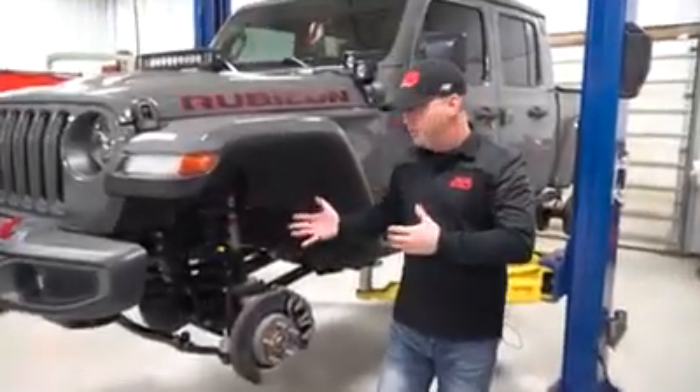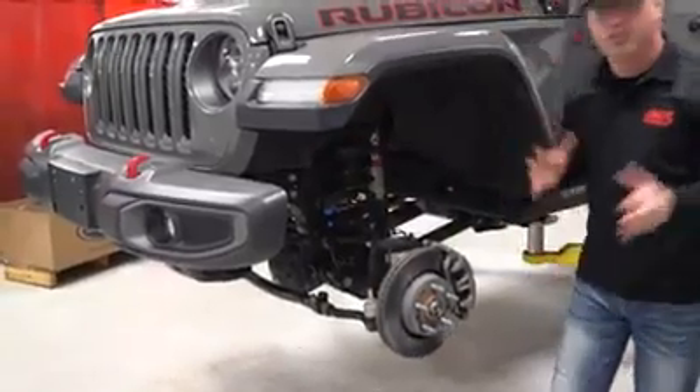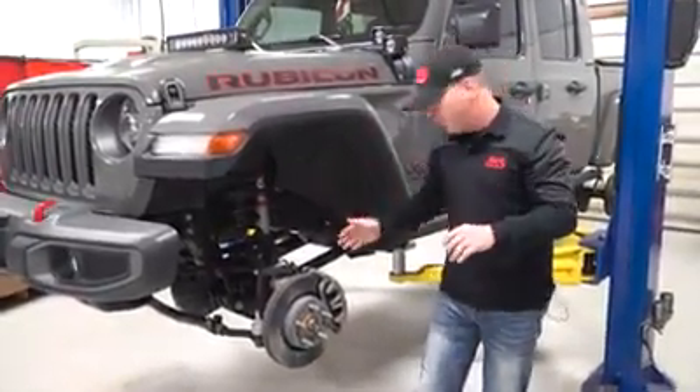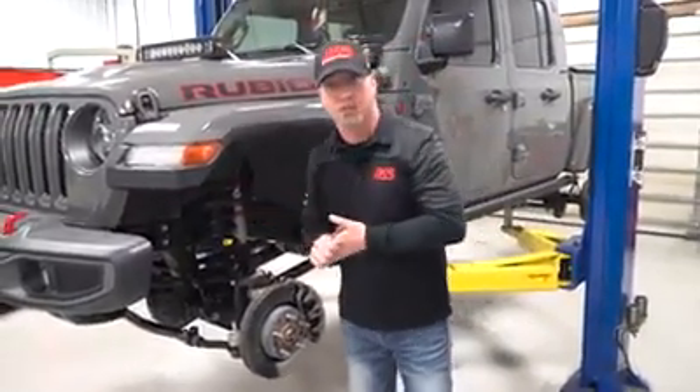To begin the ACOS install we need to get the spring, shock, and sway bar all out of there just as if we were installing a lift kit. We're going to speed through this because you've seen it before — we've already got the wheels and tires off, we'll get that spring out of the way and get right into the meat of the ACOS install.